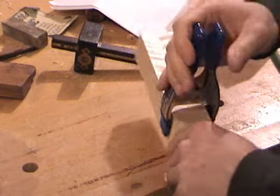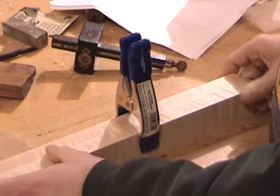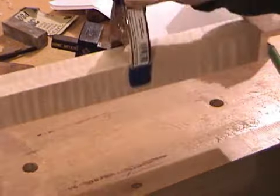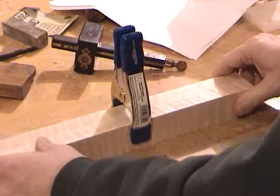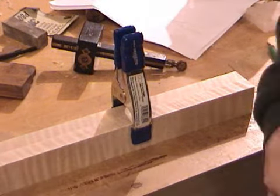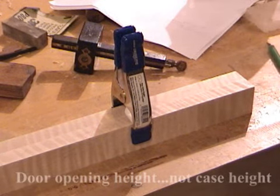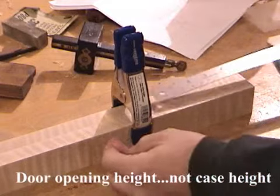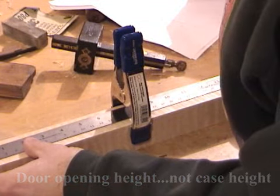Now these I have not completely laid out, so I thought I would walk you through the process. Here you can see I've got this clamped together, and I'll leave it like that during the entire layout. I've measured my case height, and once I know the case height, I can transfer that onto my stock.